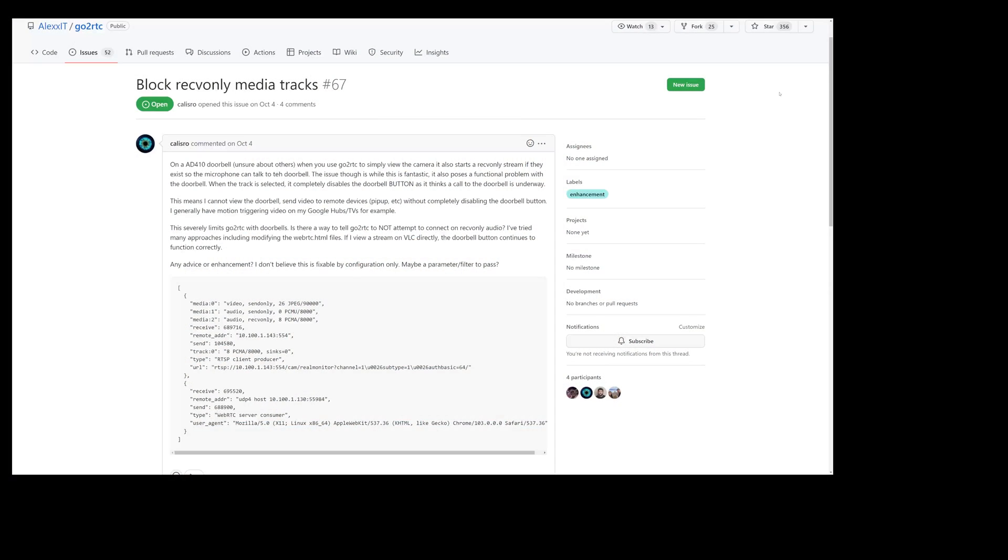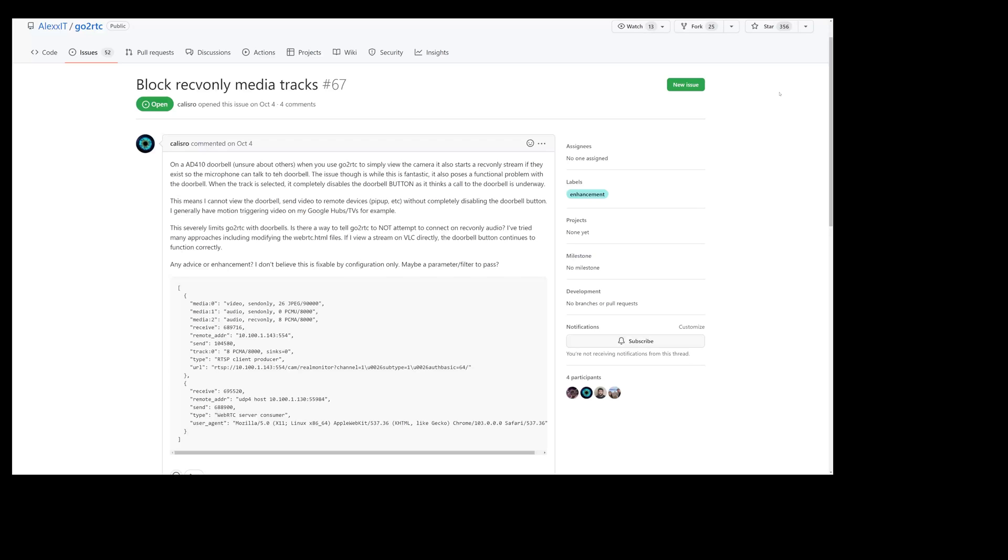Secondly, when I first set up the doorbell, the button outside stopped working after a bit. I found a forum post on the GoToRTC GitHub page with the answer. Once the doorbell is hit, it enables something in the RTSP protocol feed called the back channel, and this is what allows the two-way audio to work.